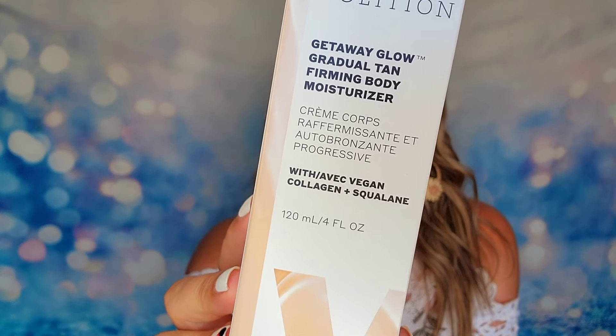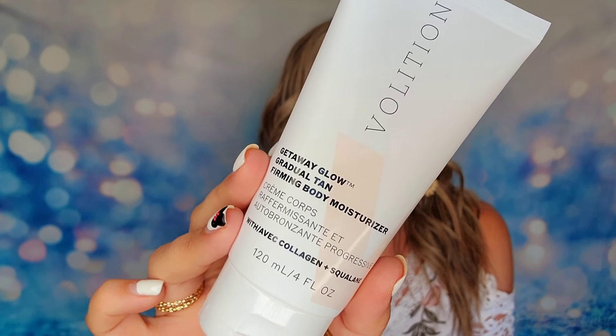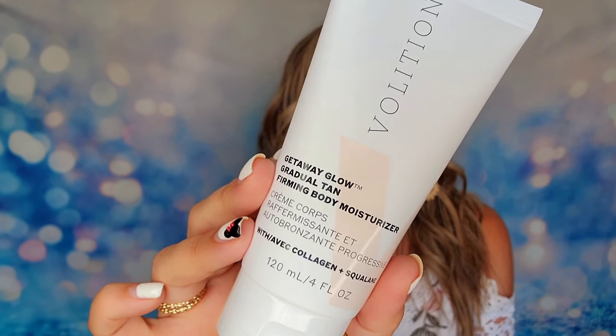First up in my box is from Volition. This is their gradual tan firming body moisturizer — a full-size product at 120ml or four ounces. If you saw my PR unboxing, I had the Volition facial serum which was also a gradual tanning product, so they complement each other. After trying the facial serum I wanted to try the body version. I really like it because it's not streaky and it's not a dark tan — it's a very nice subtle glow. It gives you hydration, a gradual glow, and it's also a firming cream at the same time.